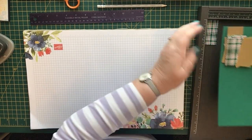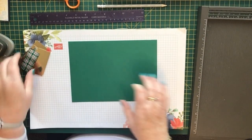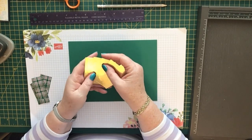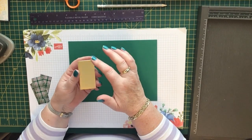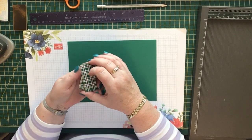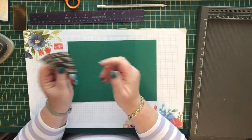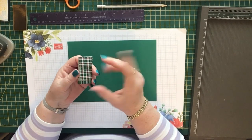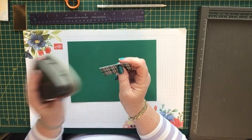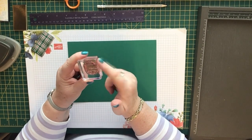First of all, you need a piece of cardstock measuring nine and three-eighths by six and three-quarters. Then you need six pieces of foil for the mats, which measure one and three-eighths by two and five-eighths. I'm also going to use some of the 'Wrapped in Plaid' designer series paper — those pieces are one and a quarter by two and a half, and you need six of those as well.